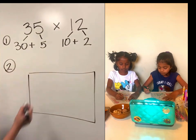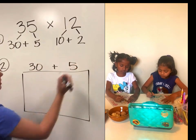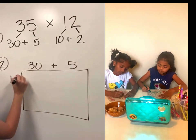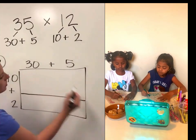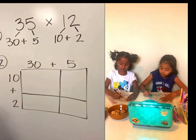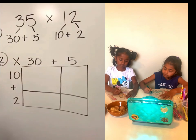On the top I'm going to put 30 plus 5, and on the side I'm going to put 10 plus 2. Where your plus signs are, I want you to draw lines through the middle and down it. And then in the very corner, we're still multiplying, so I'm going to put a big multiplication sign.